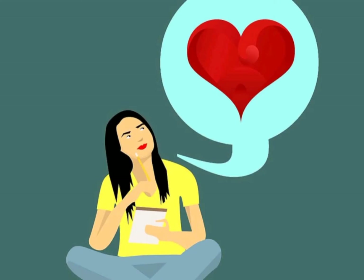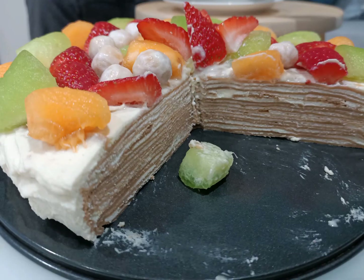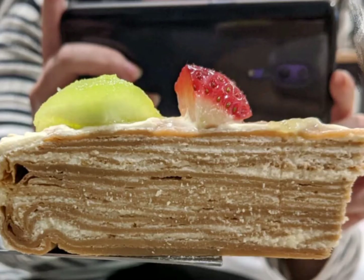I started to think what I can do to make this birthday better, even though we are at home. So I made a cake — a thousand layers milk tea crepe cake. Have a look at how I did it!